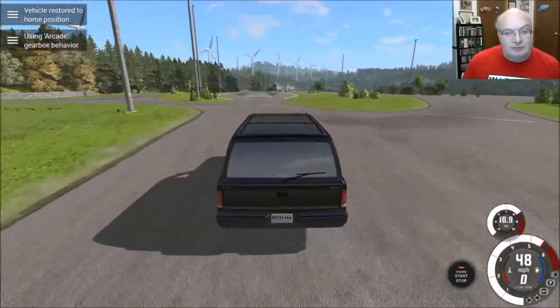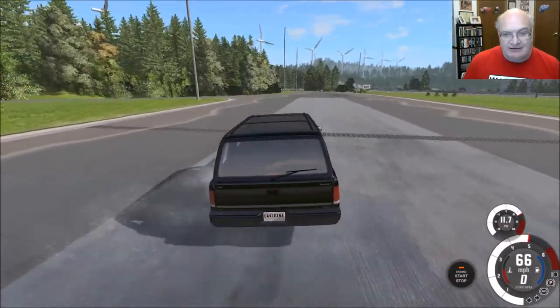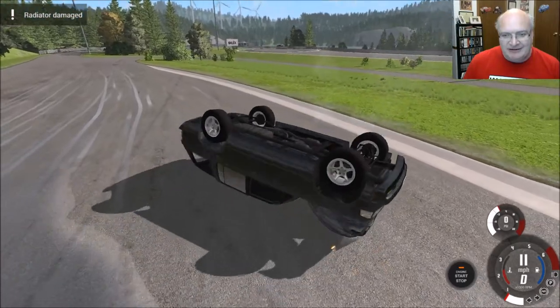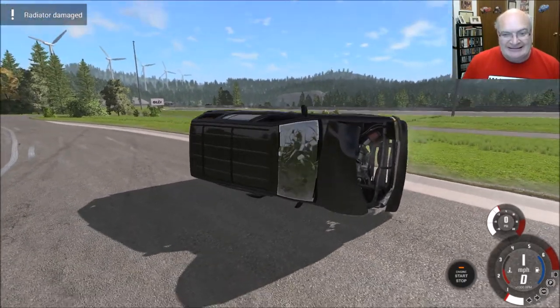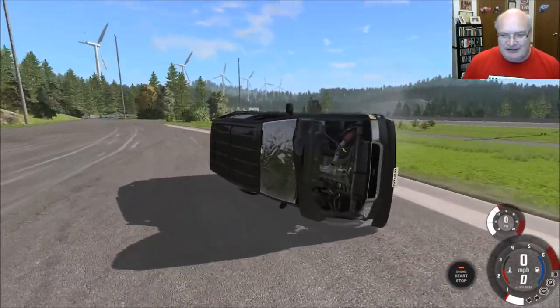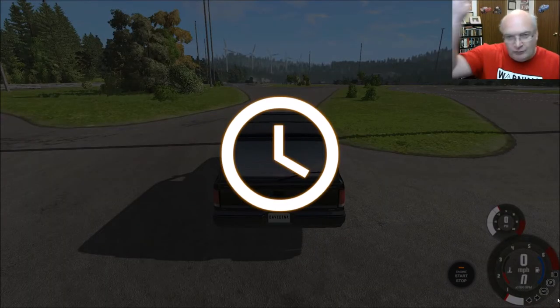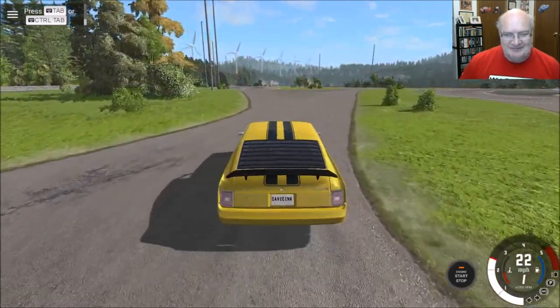So when you're hydroplaning, be careful. Don't slam on your brakes because that'll get you going. Wow, that is a very tippy truck. Holy cow. I was not really expecting that at all. I thought we would just kind of swerve back and forth a little bit. I wasn't expecting the first vehicle out of the gate to go rolling across the hydroplane area.